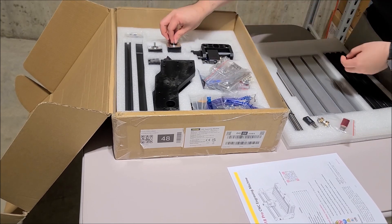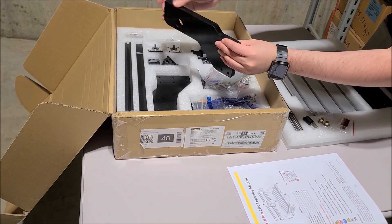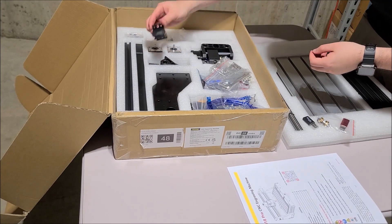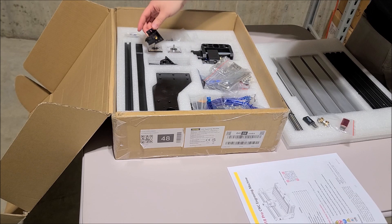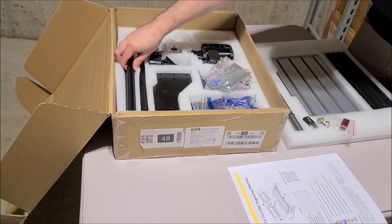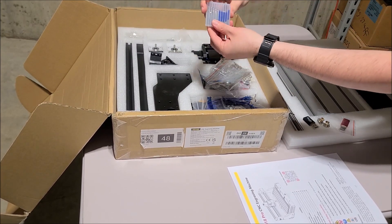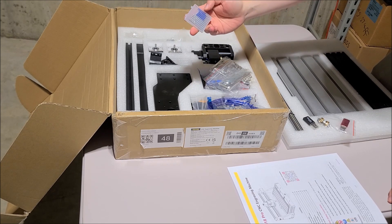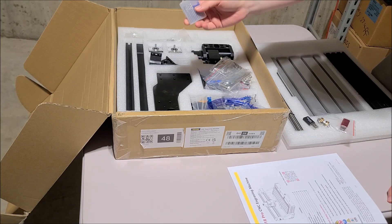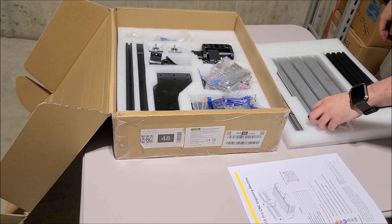We have the stepper motors here. These side pieces look like high-density plastic foam. We have pillow blocks for the linear bearings, some more aluminum extrusions, and a bunch of screws. Last but not least, they do come with a set of 10 bits — five of them are V-bits and the rest look like four-flute end mill bits. I'm not too keen on the CNC terminology yet, so this will be a learning experience for me.